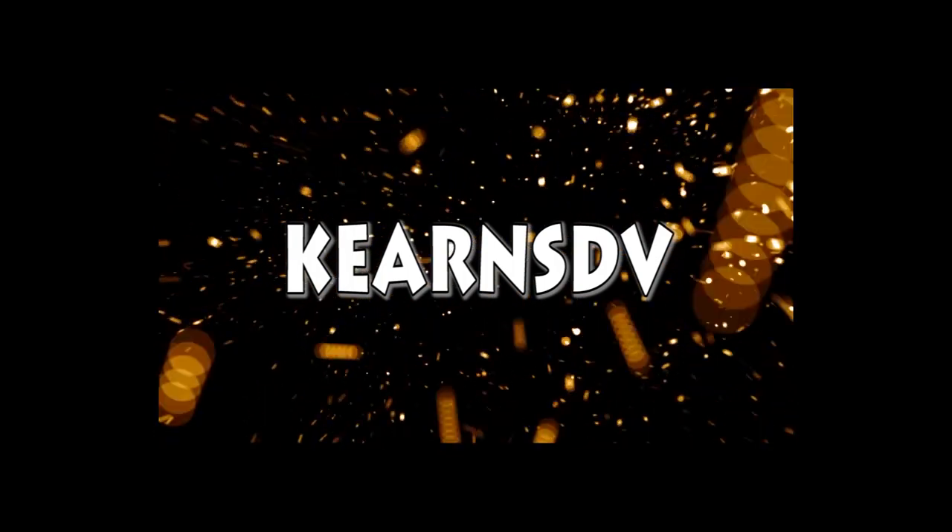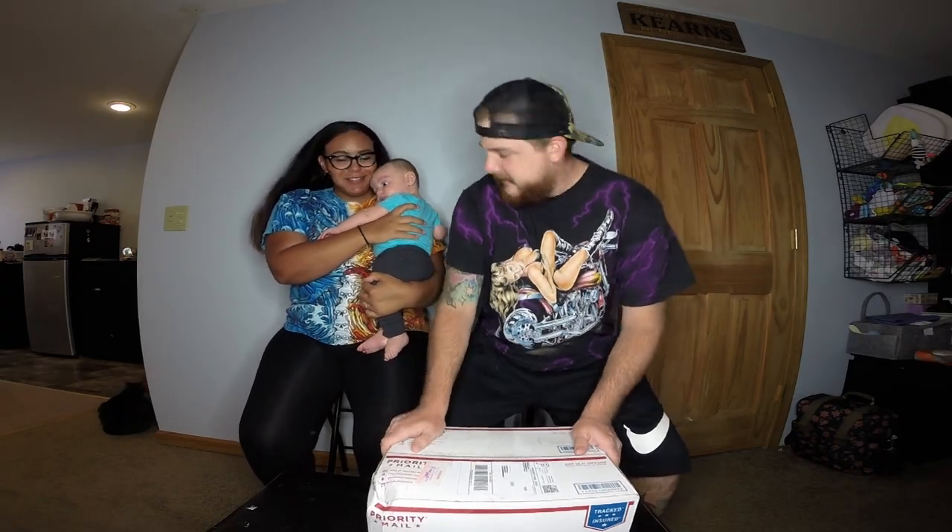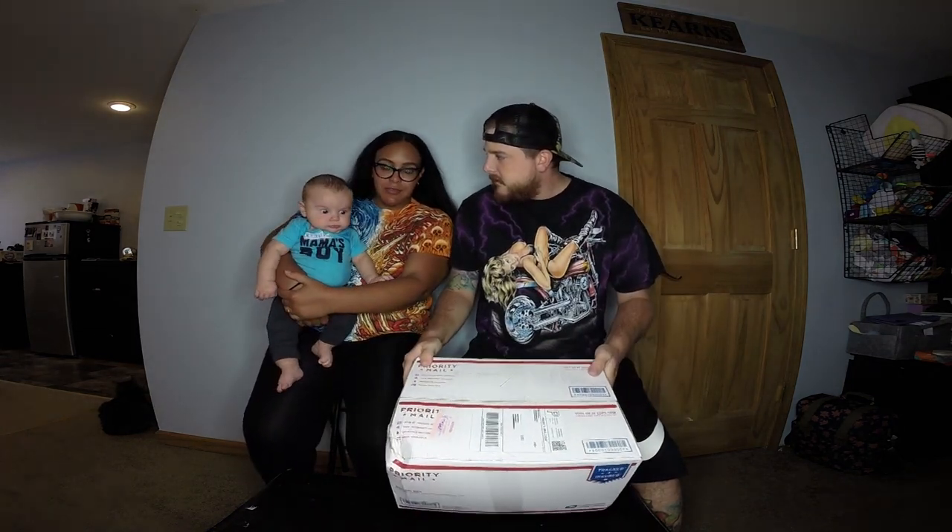What's up everybody, we are back with another mystery box — t-shirts only this time, hundred dollars shipped from Get Retro. Hopefully we find some good stuff.